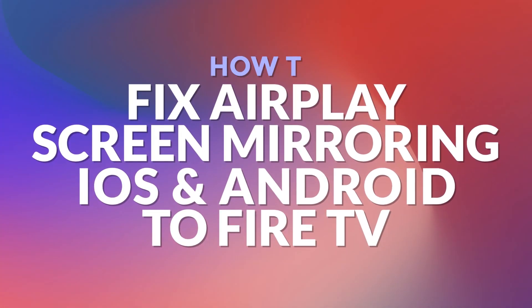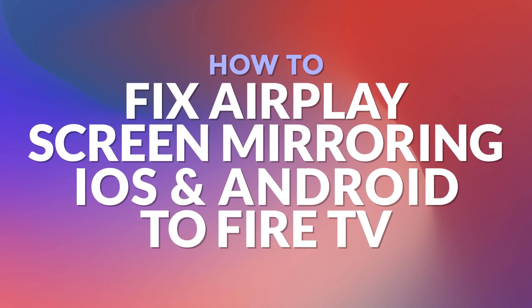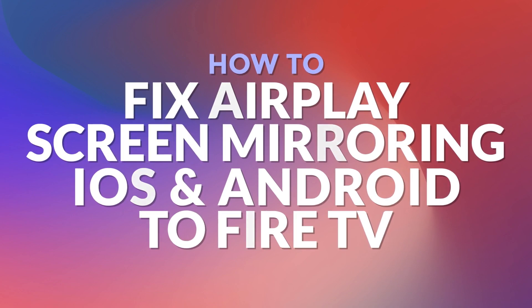Hello and welcome. In this video I will show you how to fix screen mirroring for my phone, iPad and Android to Fire TV when AirPlay is not working as expected.